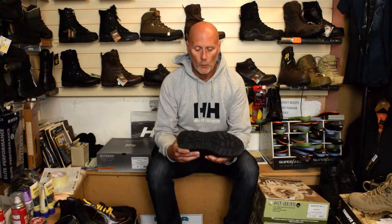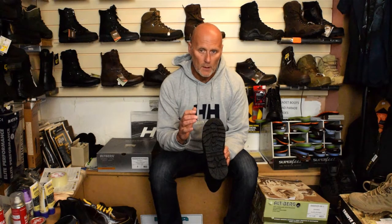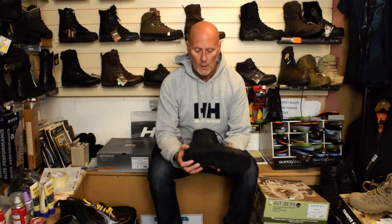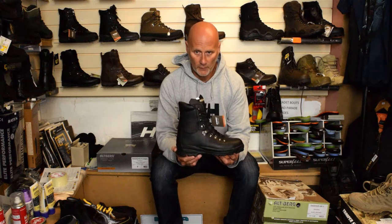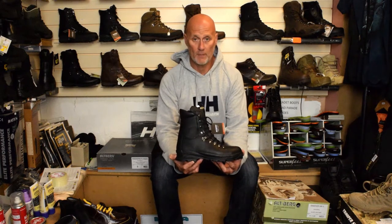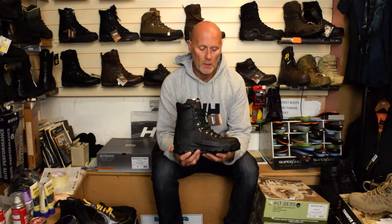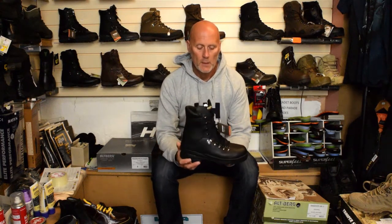The sole unit also has a deeper tread on it, so you're going to get more wear from this. It can still be resoled as usual, but it's definitely deeper than the Skywalker. This one's been tested to British Standard EN 20345, so it's got improved slip resistance, oil and acid resistance — they do various tests.